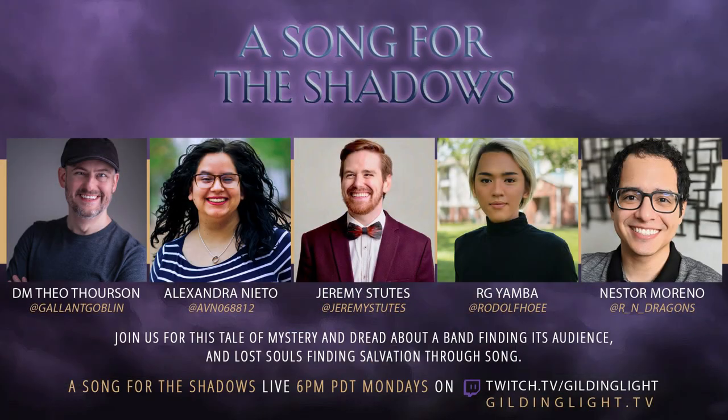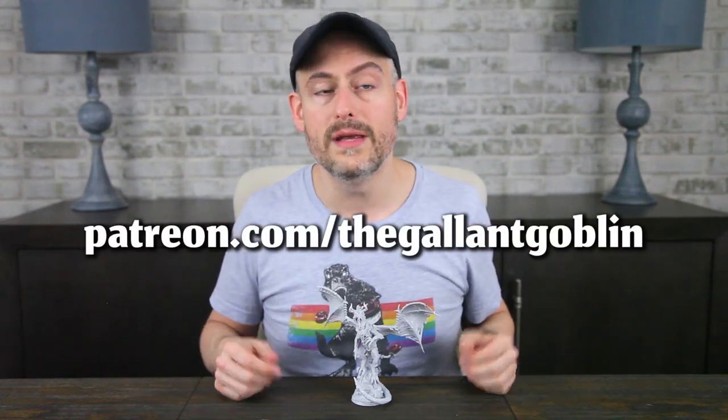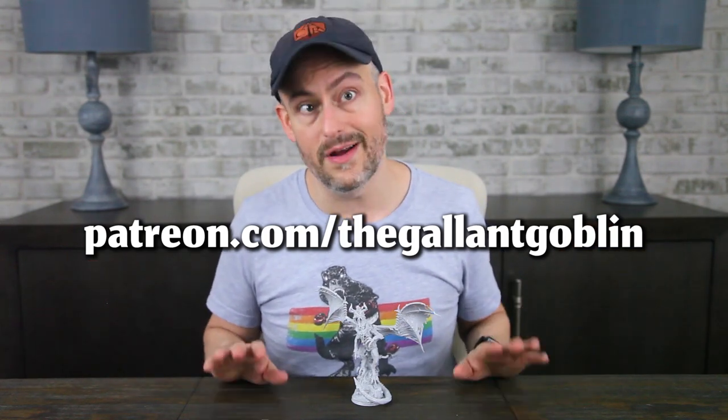Thank you so much and enjoy the rest of your show! Check out the last few episodes of my Battle of the Bards live play show, A Song for the Shadows, on Mondays at 9pm Eastern / 6pm Pacific at twitch.tv/gildinglight. Join me for an after-party at twitch.tv/thegallantgoblin about 10 minutes after the show concludes — this week we're joined by producer extraordinaire DC Lacerre. Thank you for watching, particularly all the way to the end. I have a lot of projects to share with you, so exciting things are afoot. Come join us on Discord, and support us on Patreon to get behind-the-scenes scoops. You can also find us on Twitter, Facebook, and Instagram. Stay safe, have fun, love each other, and I'll see you next time at the Gallant Goblin!